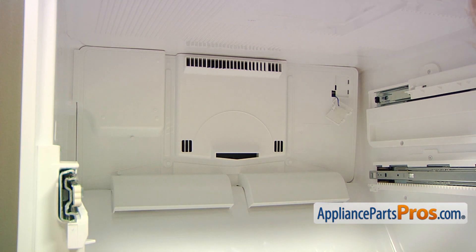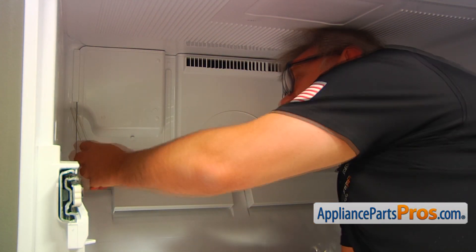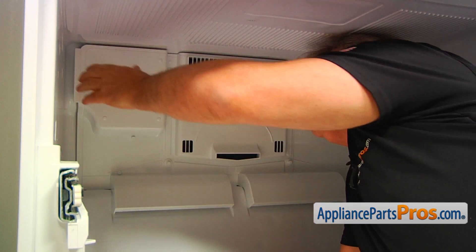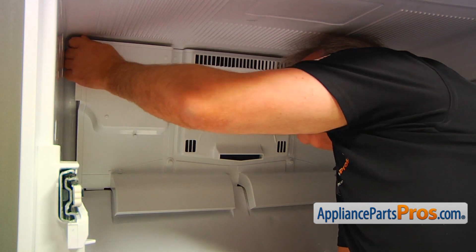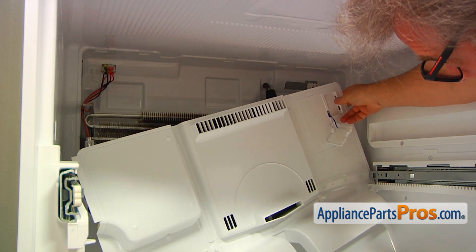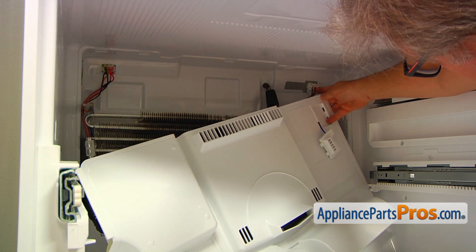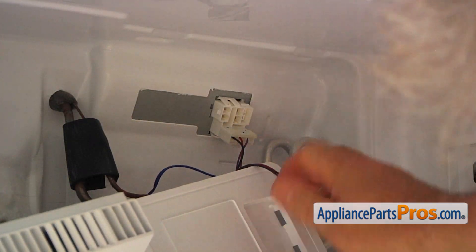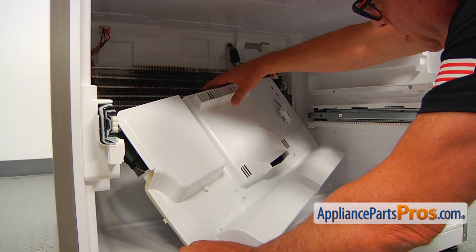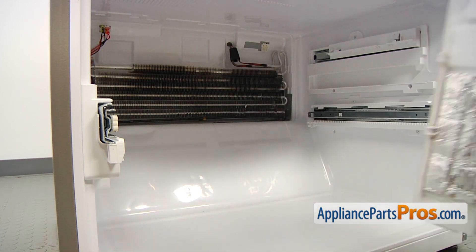Next, going to the left side, I'm going to use the flat blade screwdriver, place it right here and pry it. Then pull the top out and slowly pull it more. Carefully keep it right there so we can take these plugs out. I'm going to go one by one. Now I'm going to remove the cover — grab it and take it out.